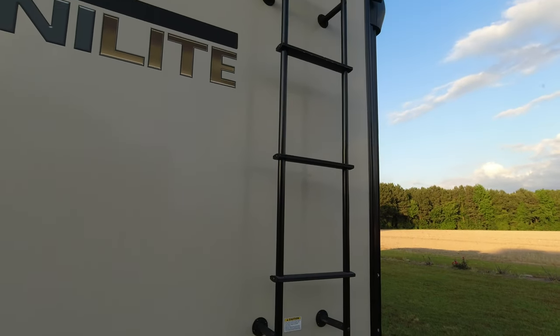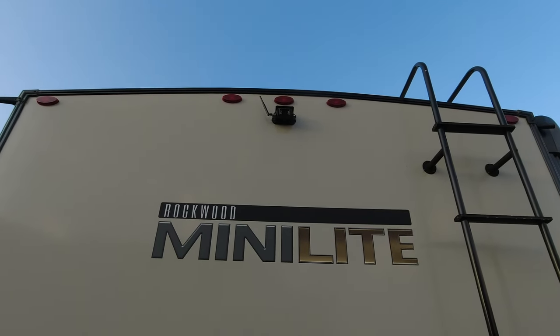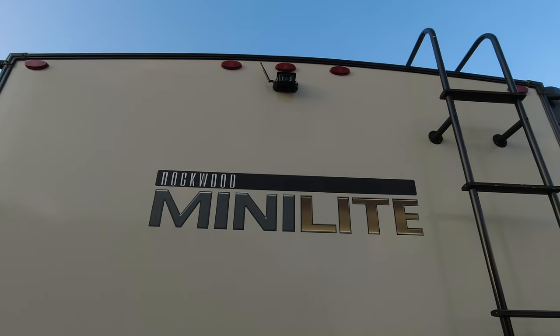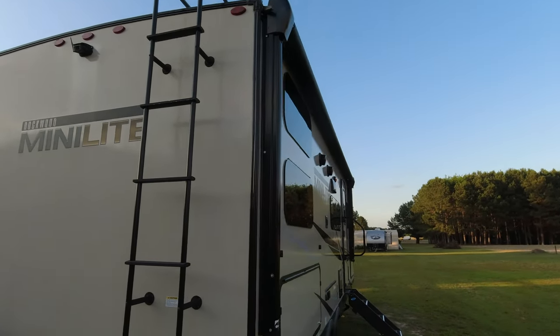We also have the ladder on the back, and we have a Halo View BT7 camera system — it is great, go check our video out on that. Coming around to the camping side...